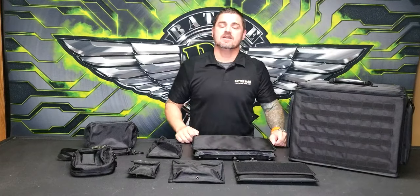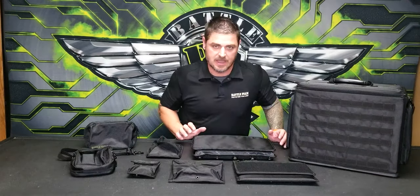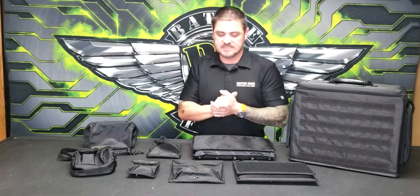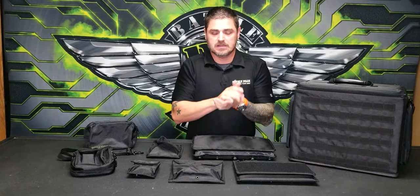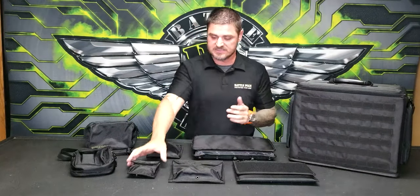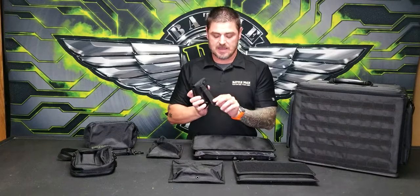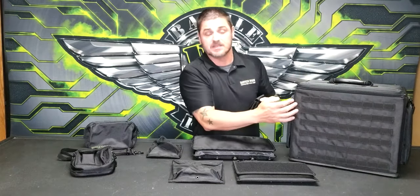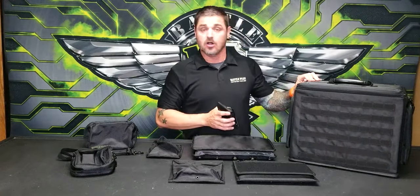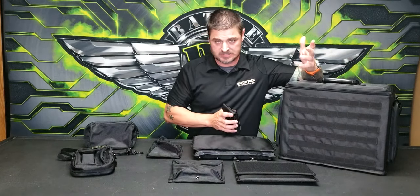Welcome, and let's check out an intro into the BattleFoam MOLLE system. What is a MOLLE system? This is a design system that we made up following the military style MOLLE. The military style MOLLE uses nylon straps and caps to attach to nylon webbing that's on bags. Many of our bags have this MOLLE system, and they're listed on our website.